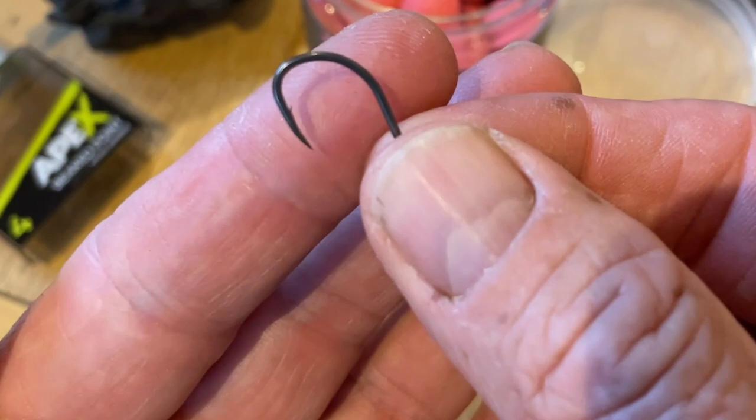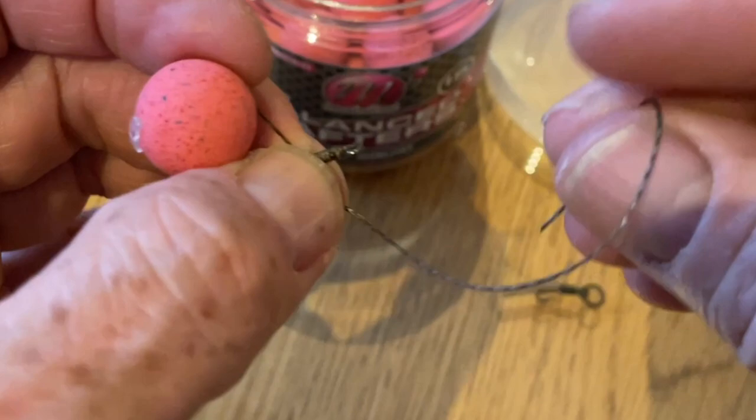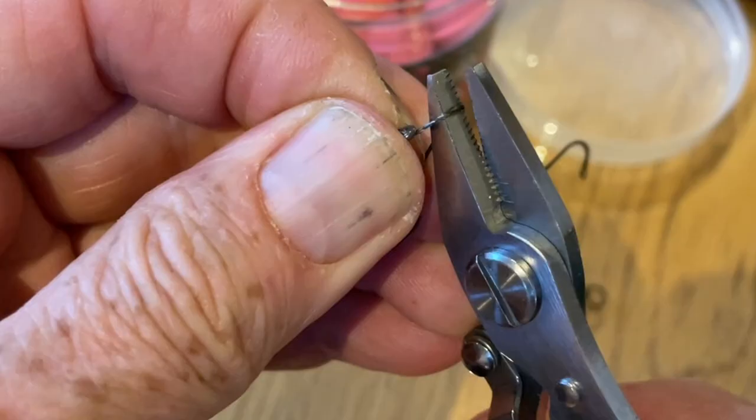Grab your hook, pass it through the back of the hook — always through the back — whip it on about seven times, back through the back of the hook again, out through the front, and pull it down nice and tight.